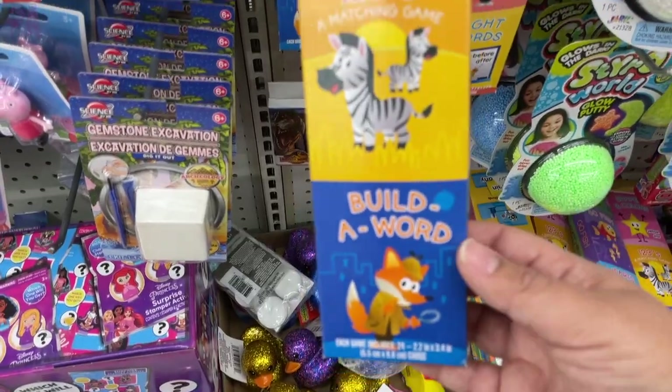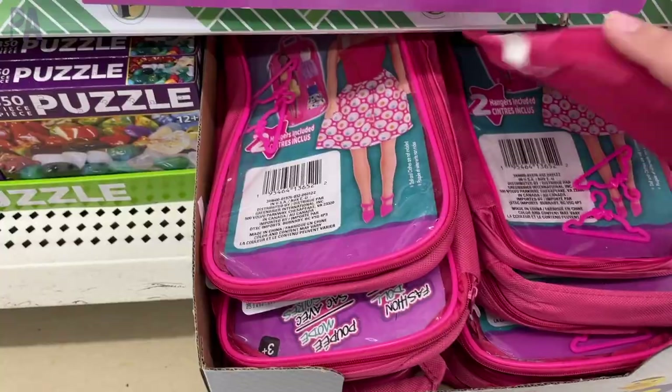Hey, you guys! It's Christina from the Purple Alphabet and we are making busy bags from all Dollar Tree materials. Let's see what we can find.